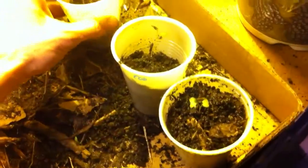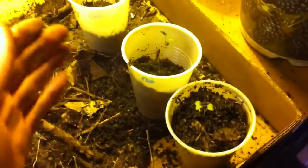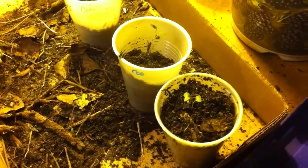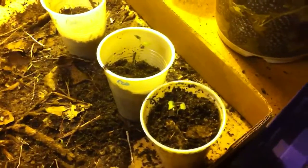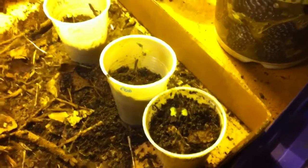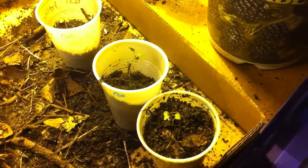I was thinking about doing a video explaining how gardening has a lot less to do with nutrients than people think — how nutrients aren't the most important thing. There are so many other factors, like the mycorrhizae association, like air, sunlight, and how little plants actually take from nutrients. Nutrients have a lot to do with selling products. If you guys want to see a video like that, let me know.